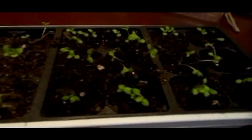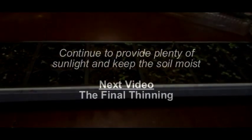Once you're finished, you should be left with just two or three plants per cell, relatively close to the center. In about another two to three weeks you'll do your final thinning and leave just one plant per cell — your strongest plant. Until then, just make sure you provide plenty of sunlight and keep the dirt moist but not overly saturated. In about two to three weeks you'll be ready to do your final thinning.